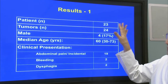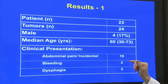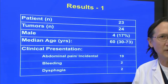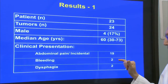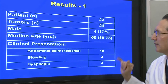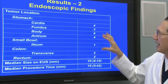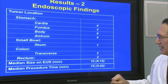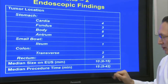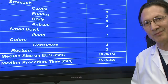Here are our results: 23 patients, 24 tumors. Most of these patients had SETs diagnosed as incidental findings, often with complaints of abdominal pain, but two patients did have bleeding and two had dysphagia. The tumors were located throughout the GI tract, mainly in the stomach, but we had some small bowel, colon, and rectum. The mean size was 10 millimeters, ranging from 6 to 15, and the median procedure time was 15 minutes.